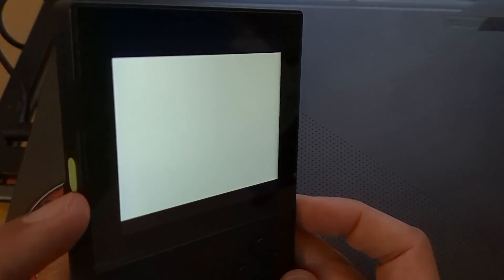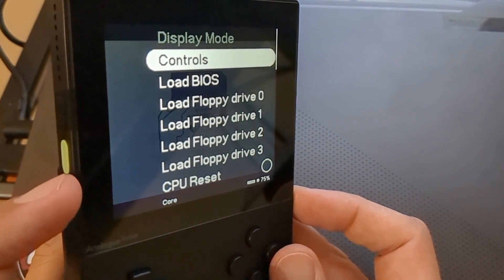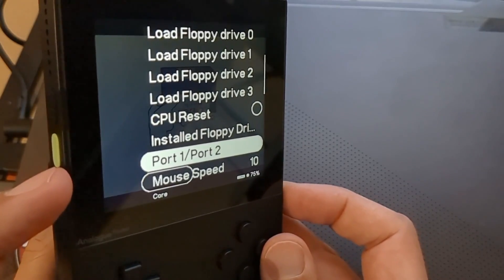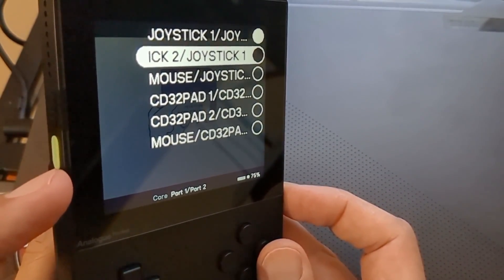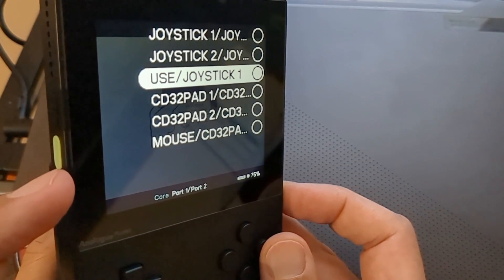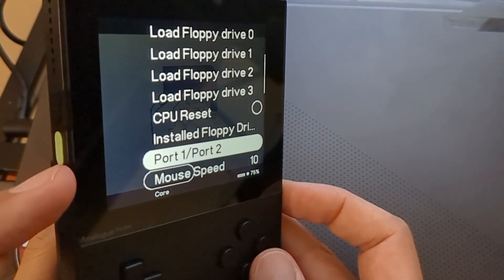Once in the emulator, press the Analog button to bring up the menu. You can look at the controls and change them however you like - I've left them on default. The first option we want to change is Port One and Port Two. Go to the third option down and change it to 'Mouse and Joystick One.' The reason is that some Amiga games have a cracker splash screen you can't get past with just a joystick - you often need a mouse button. With the mouse and joystick combo we can get past a lot of those screens.